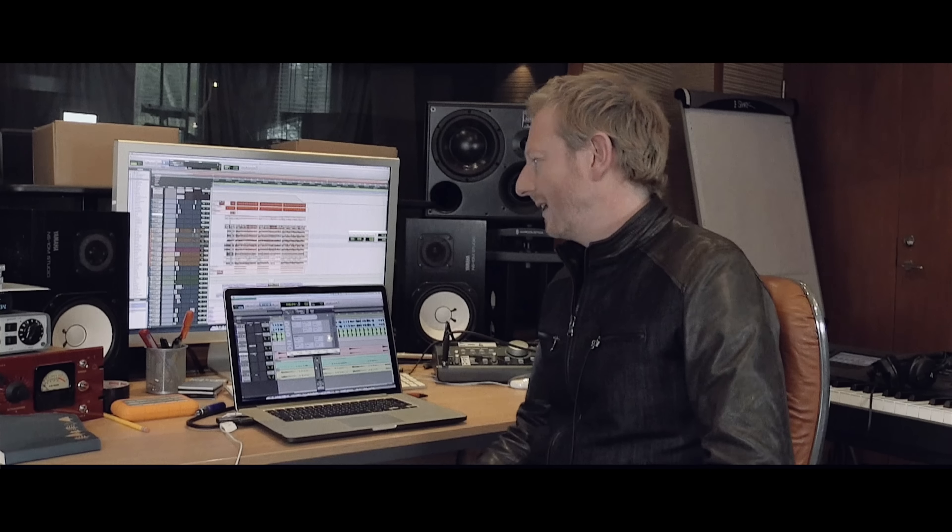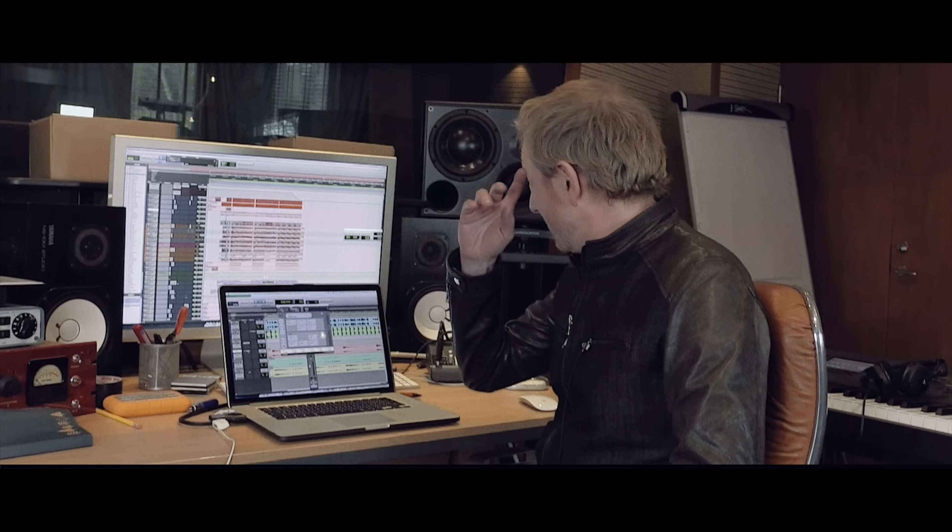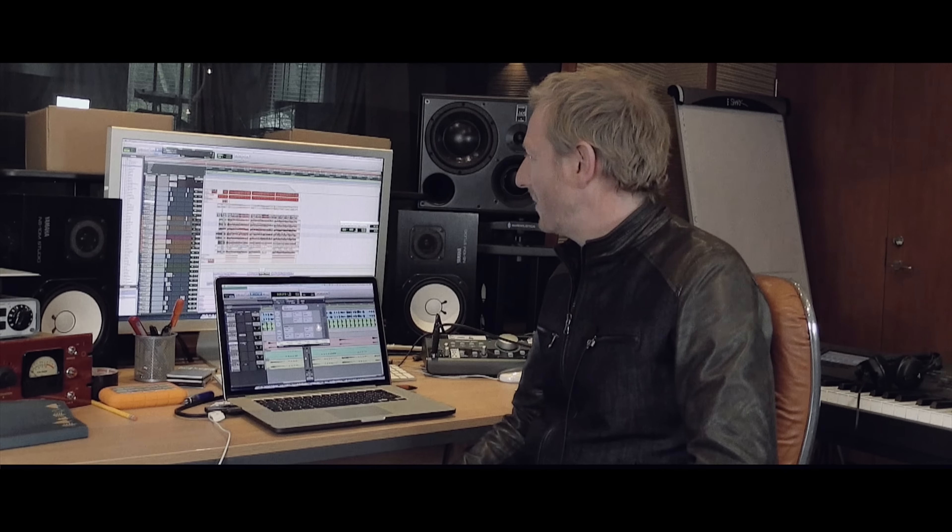Hi, my name is Matt Johnson. I'm the keyboard player with Jamiroquai. I'm also co-producing the new Jamiroquai album along with JK, which I've also co-written with him. And we're in here working on the finishing stages of it at the moment.